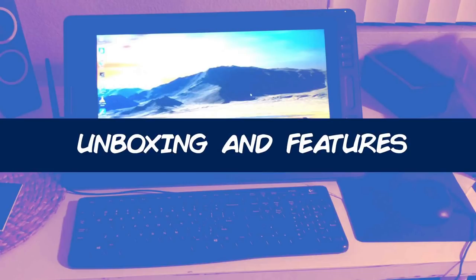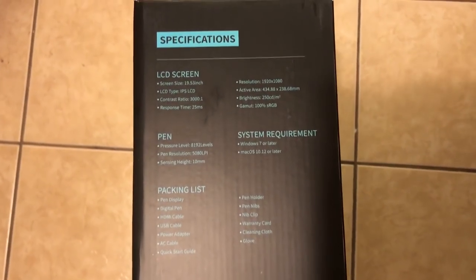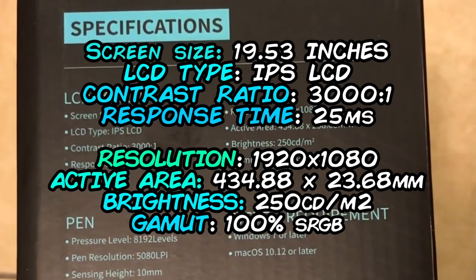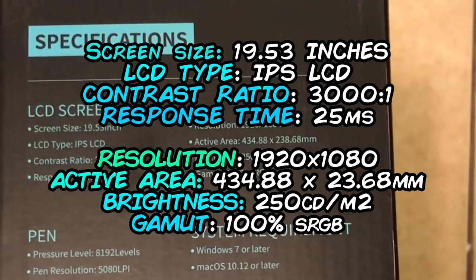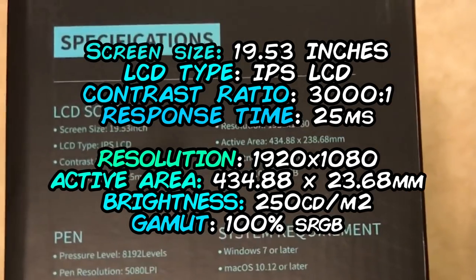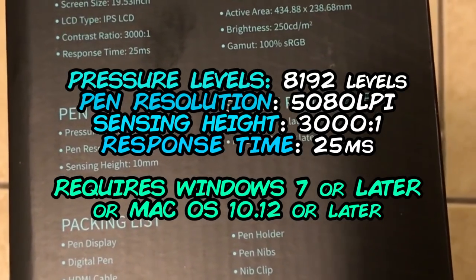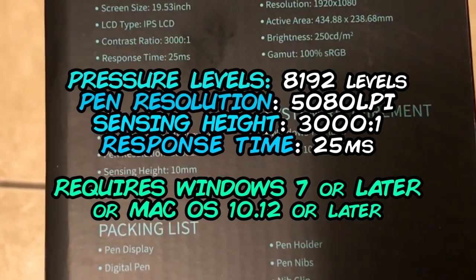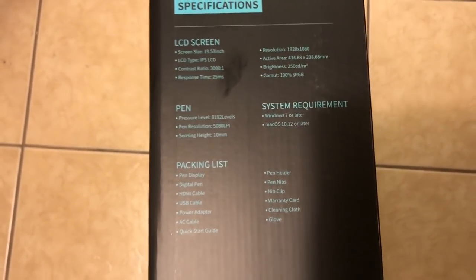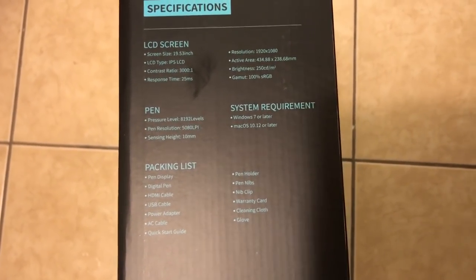Unboxing and features. Right off the bat, we get a minimalistic box which on the side states its specs. The big ones: screen size is 19.53 inches with an IPS LCD, the resolution is a standard HD at 1920x1080, gamut is 100% for standard RGB, pen pressure is 8192 levels with a sensing height of 10mm. All of them sound pretty decent to me, although I never was crazy about pressure levels since I wasn't always conscious about the pressure of my pen during my line work. If it reads pressure, it's good in my books.